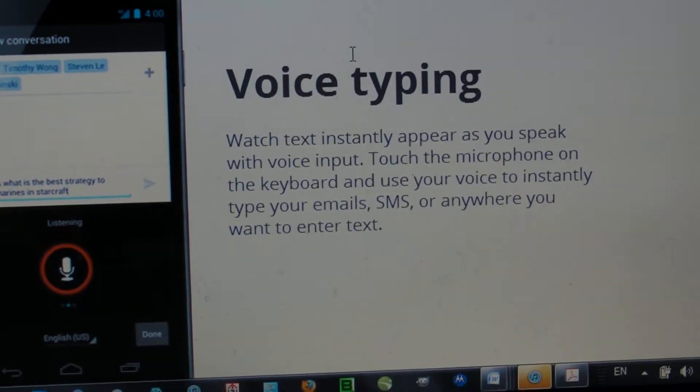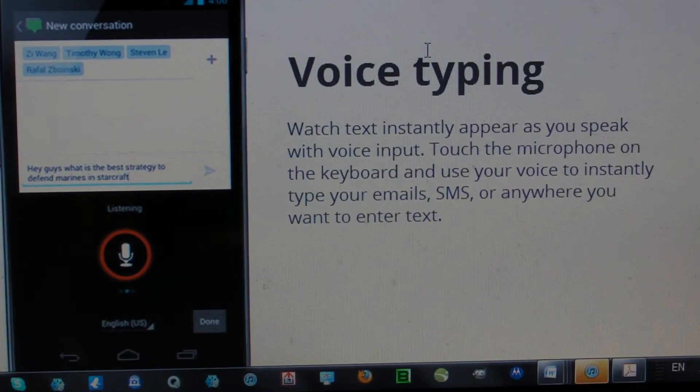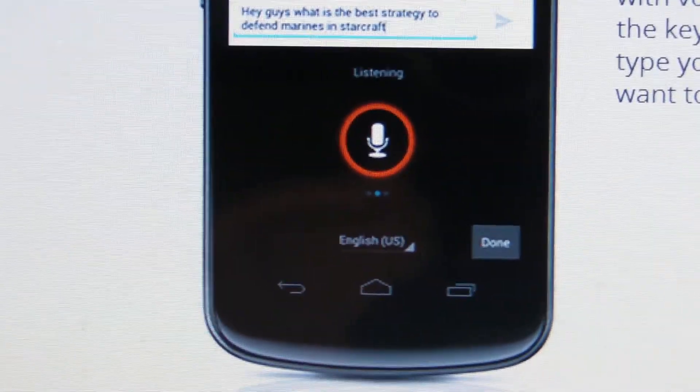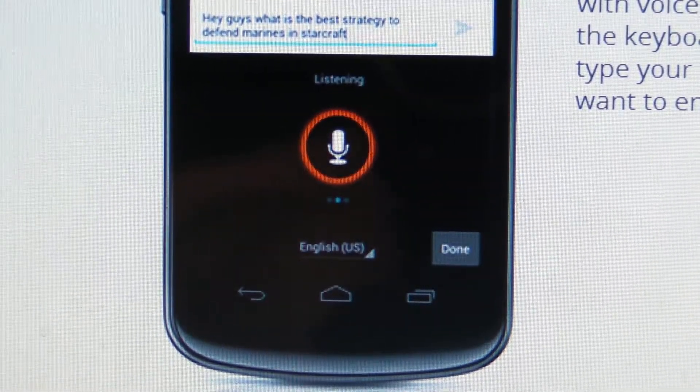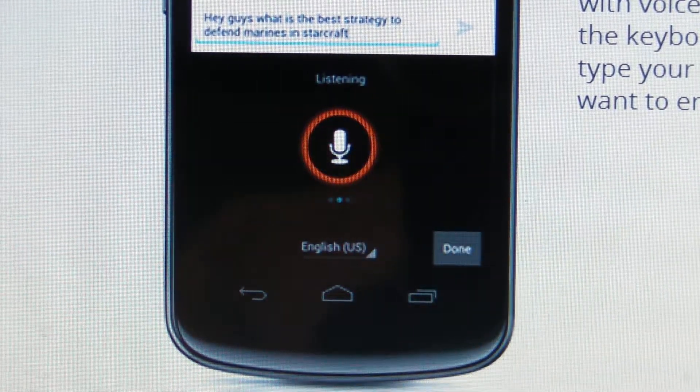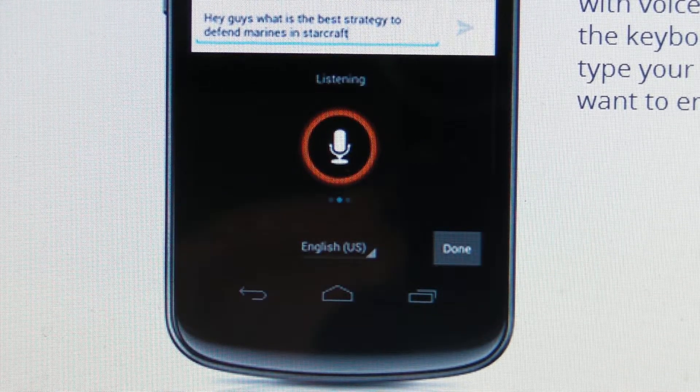You have voice typing, which is not the newest thing. You just speak into the phone and it will type in text — SMS, emails, anything basically. That reminds me even more of Siri, just the fact that there's a little microphone in the bottom middle of the screen. It's not purple, but it just really reminds me of Siri, in my opinion.